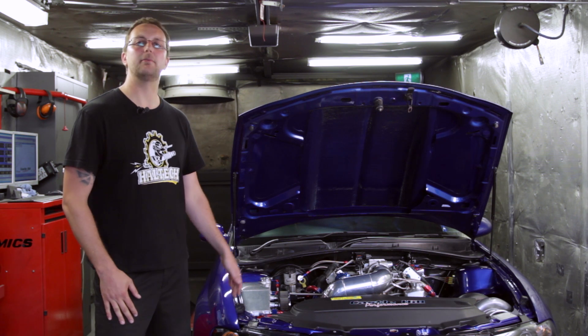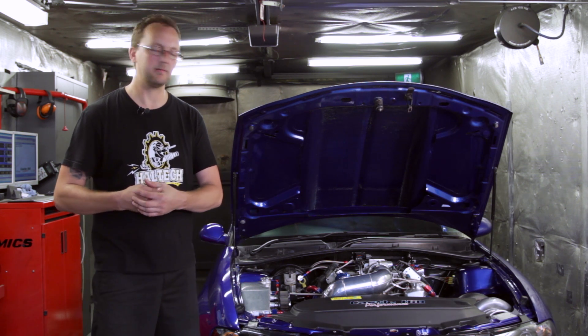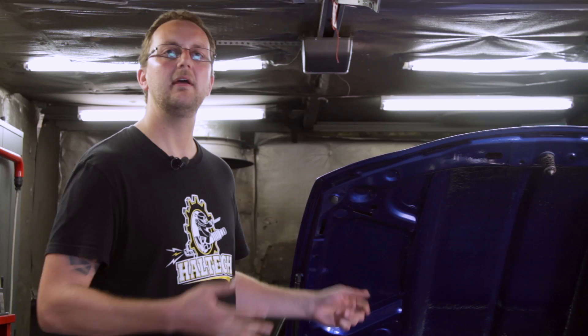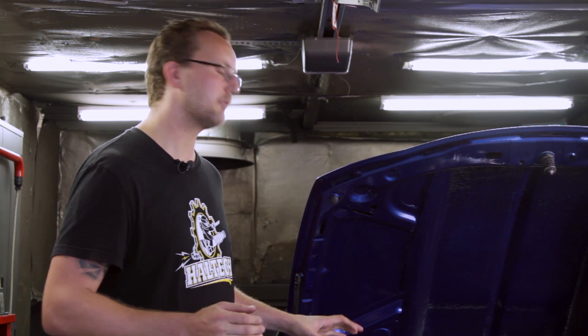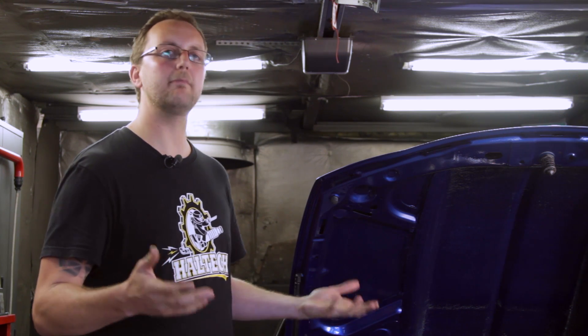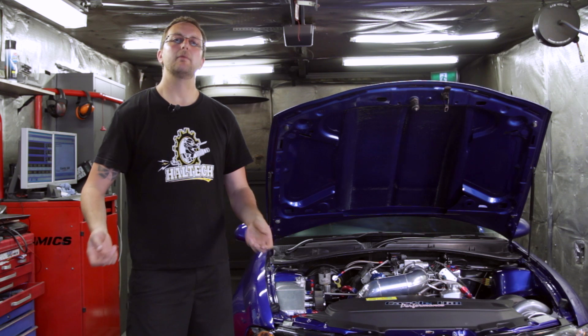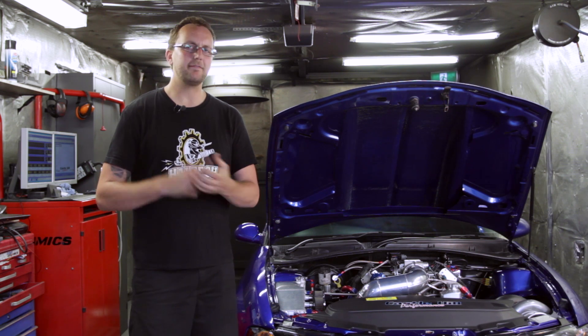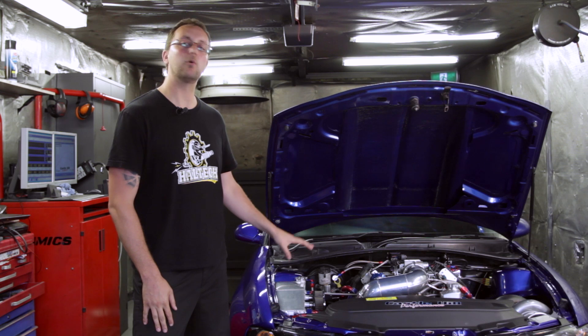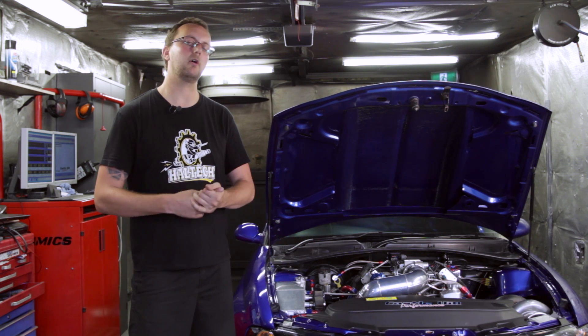This car is a really great example of what the Elite 2500 can do. We're doing time-based ignition control, bump boxing, direct fire ignition, running 16 injectors — we've got so much going on and we've only just scratched the surface. Don't forget to keep an eye on the website for future videos, including one on our bump or creep strategy that we'll be going into a lot more detail with.